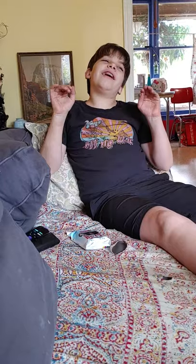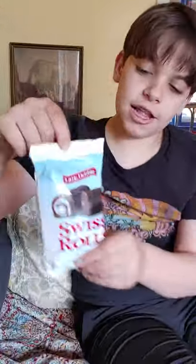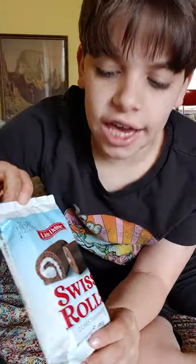Hey, it's me again. I have done a lot of Little Debbie reviews, and I'm here to do one of the ultimate classics. Swiss Cake Rolls! And I know it says Swiss Rolls, but it really is Swiss Cake Rolls.